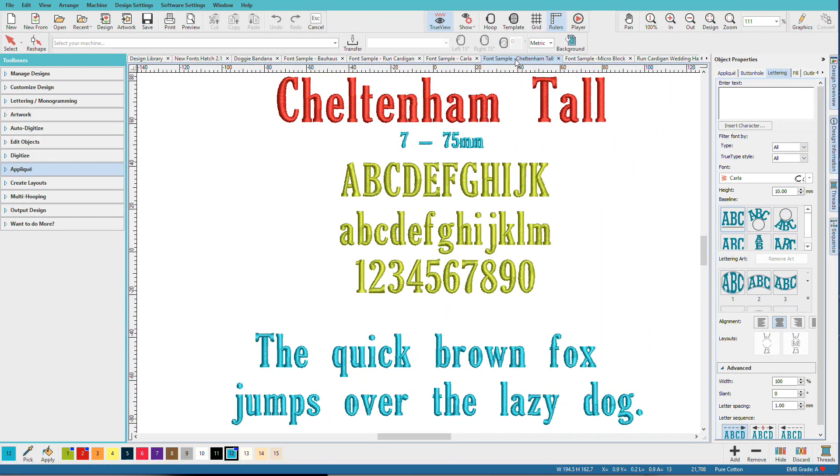Keltonham Tall is a condensed serif, and it's perfect for when you need to squeeze a longer line of text into a smaller space. If you've ever tried to squish letters horizontally, you know they can get distorted. A condensed font can give you the height for readability without taking up too much width. This font can be sized up to 75mm, which is about 3 inches.